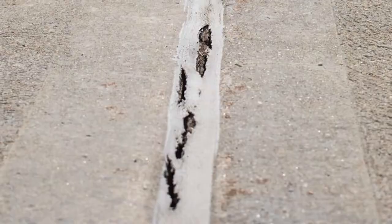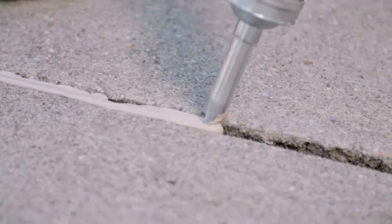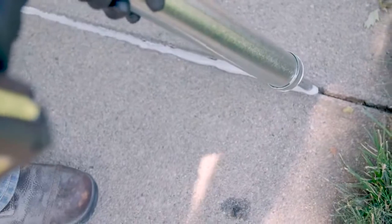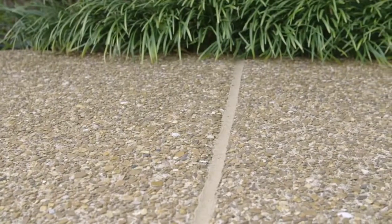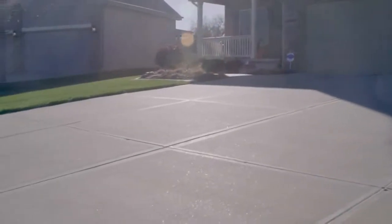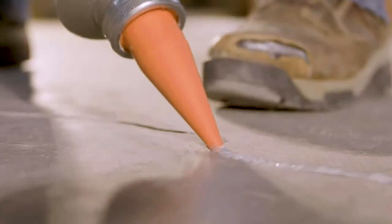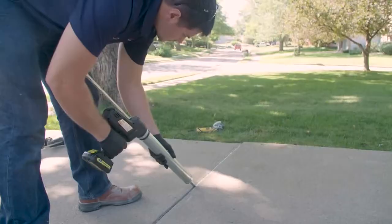This isn't your standard big box store caulking. Nexus Pro is a specifically engineered, long-lasting joint sealant blended exclusively for support works. Nexus Pro is different because it remains highly flexible regardless of the weather conditions. It won't debond, and it's UV resistant, so it won't crack or break down.